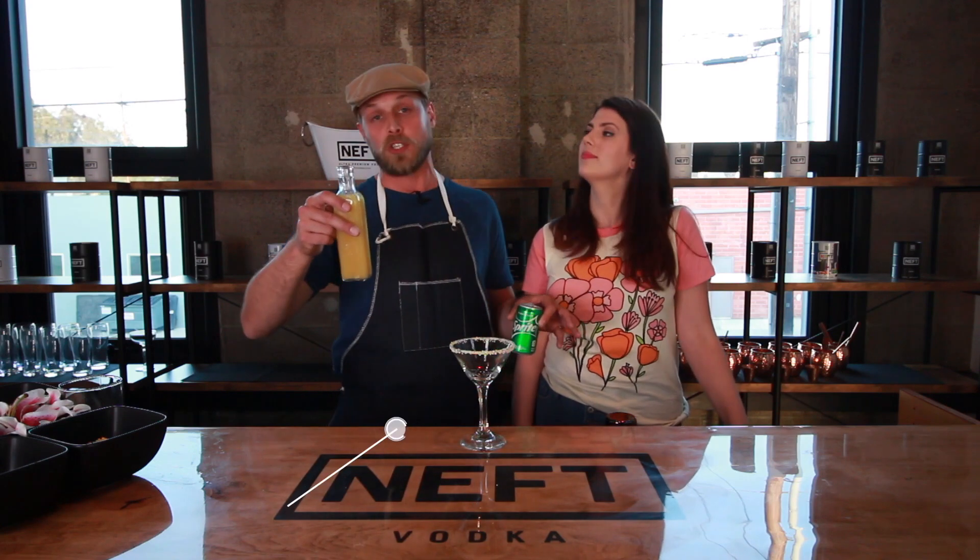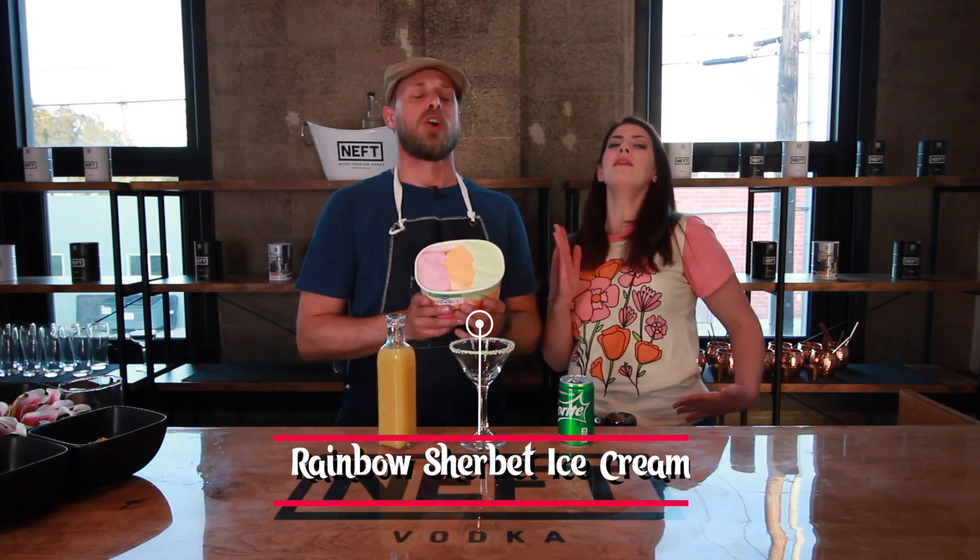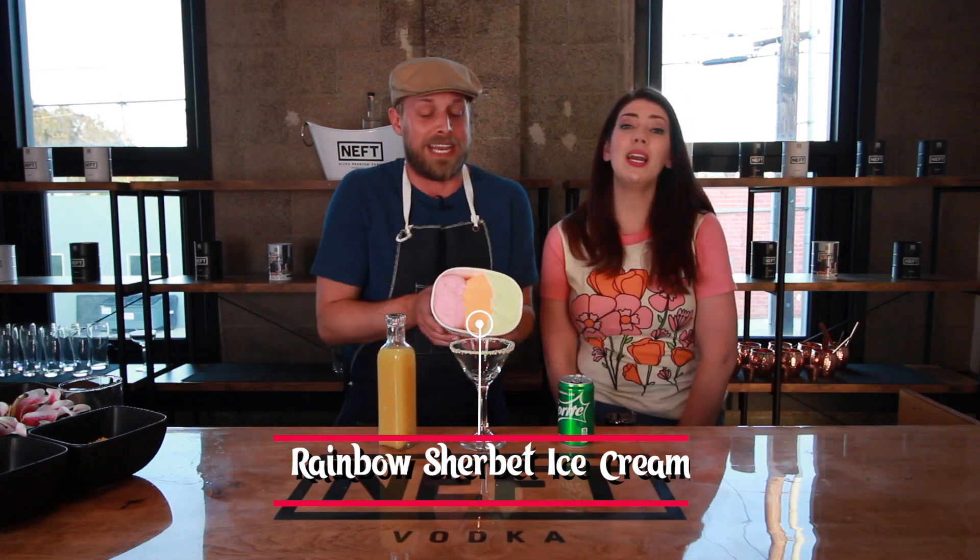Next, you're gonna need two things: pick your favorite juice — in our case we chose pineapple juice — and one of your favorite sodas. I recommend something clear like Sprite, 7UP, or Squirt, something that's easily gonna mix with our next ingredient, which is one of my favorite things in the world: rainbow sherbet ice cream.